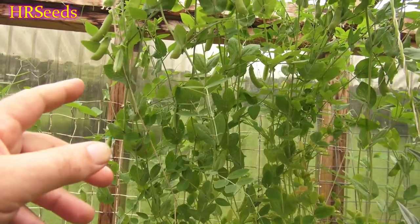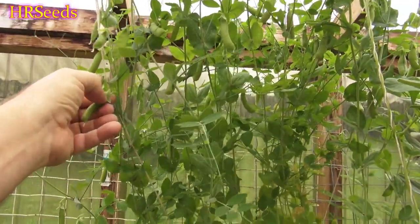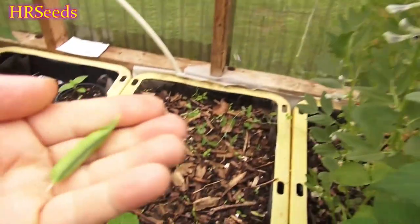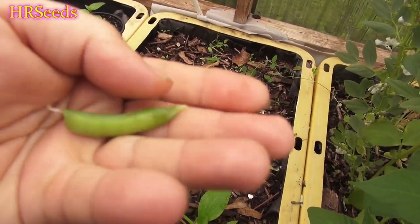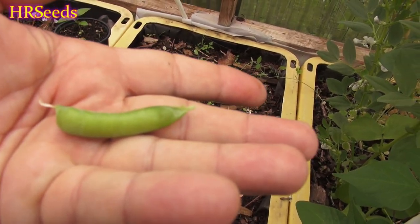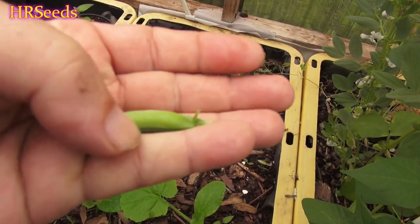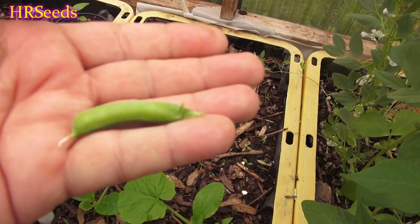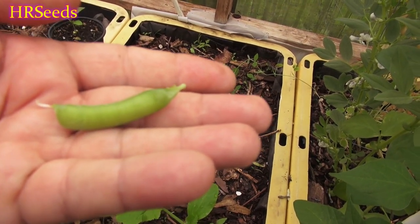Let's pick one of these and give it a taste test. I'll show you what the pod looks like first. That's the dwarf gray pea pod — I don't know why they call it gray because it's not gray at all.